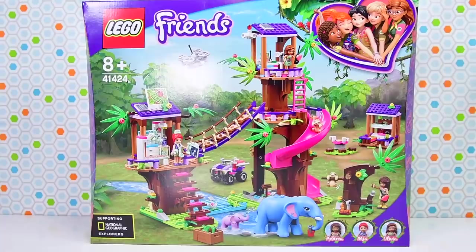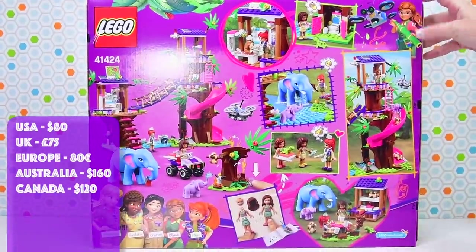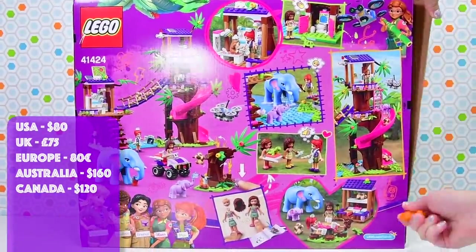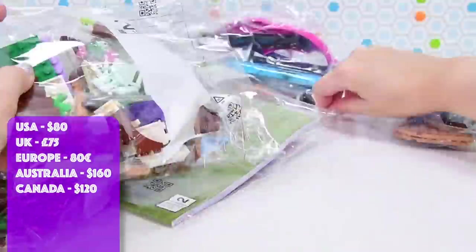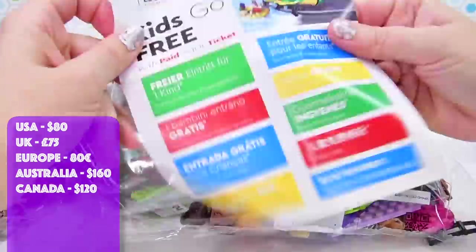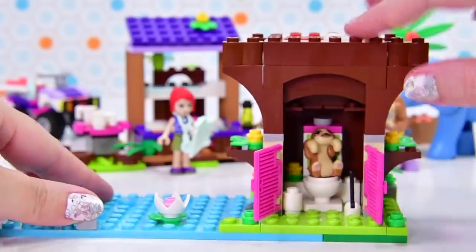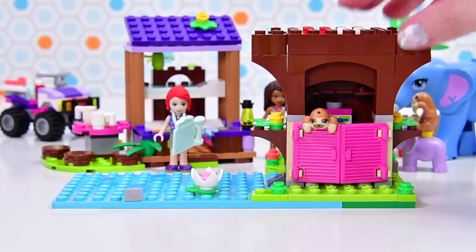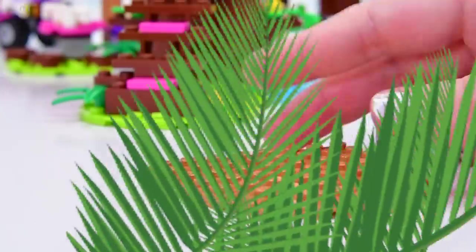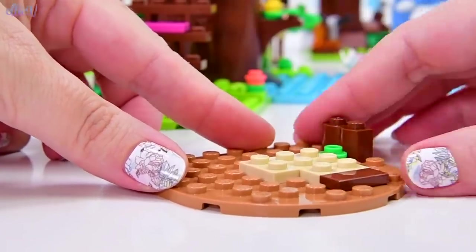Okay, here we are. Welcome to LEV Toys. We are continuing on with the build-in review of the new LEGO Friends Jungle Rescue Base. If you haven't seen the first part of this build and me basically rambling a lot about sloths — because there are sloths in this — make sure you check out the first part. We left with the sloth hanging off the toilet door and one riding a baby elephant, so that is where we currently are. But let's continue.